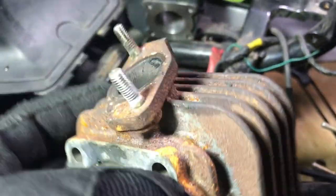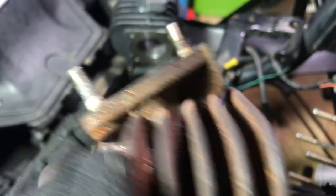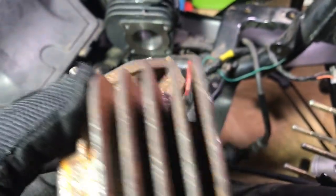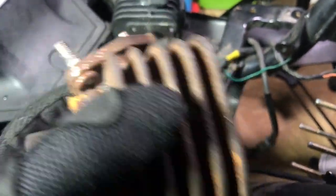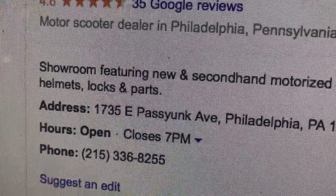I think I'm gonna call Fully Scooters — the people who sold me this — and ask them if they have these parts available or what I should do. The number is 215-336-8255.